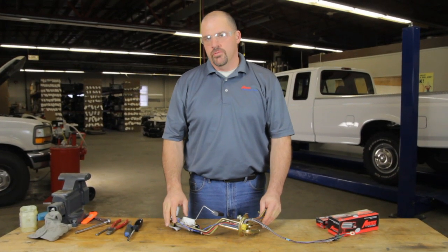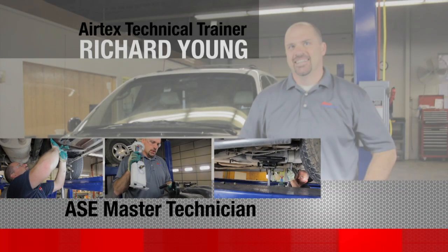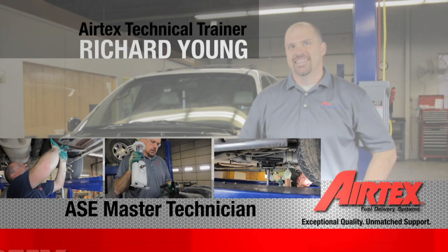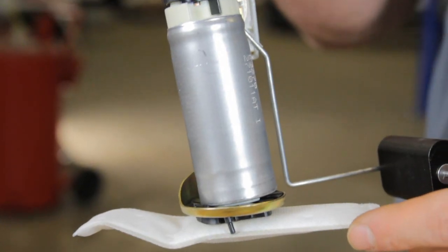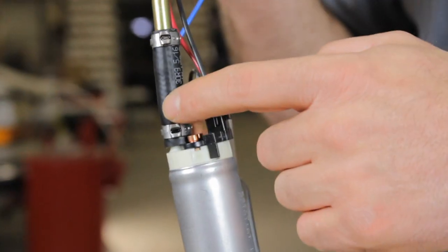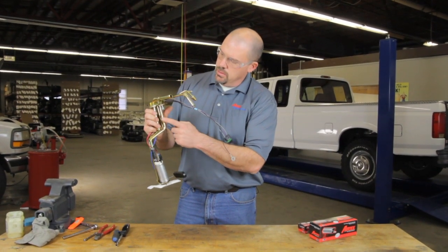We're going to show you the proper procedure for installing a fuel pump into this GM fuel hanger assembly. On this sending unit assembly we have a fuel strainer, the fuel pump, and the pressure hose that comes up — that's your outlet pressure going to the engine.